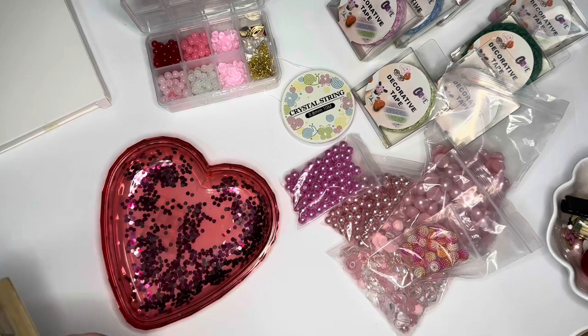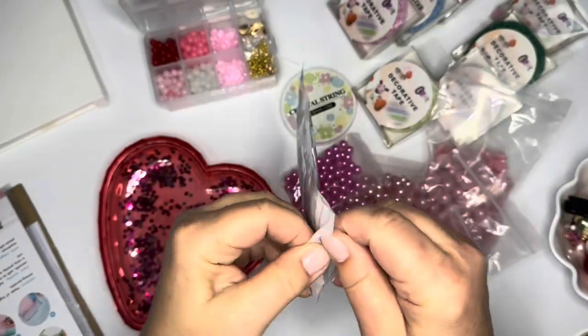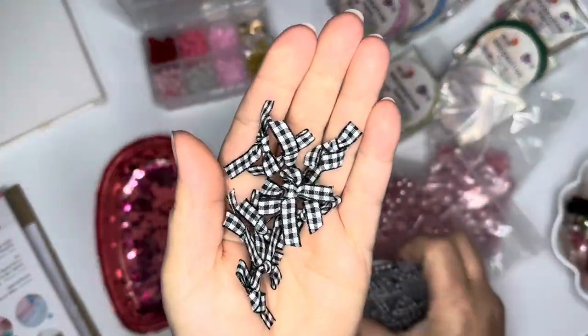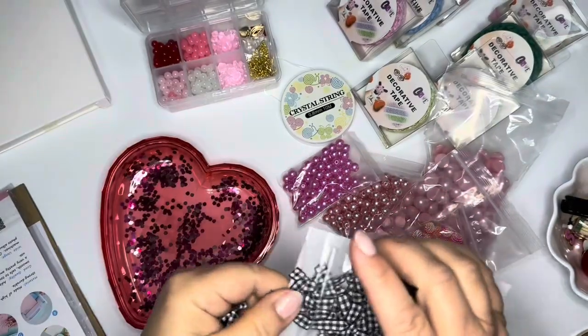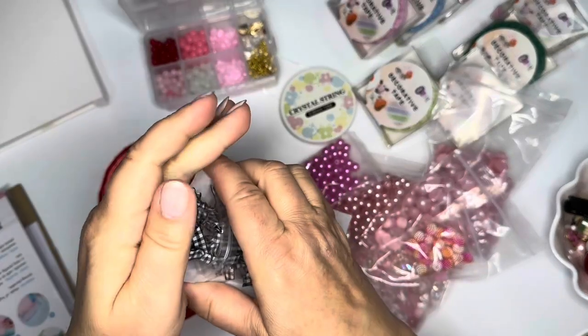I also ordered a pack of little gingham bows. I think there are 50 in here. I love how small they are — they're so cute. I just got the one pack of those.